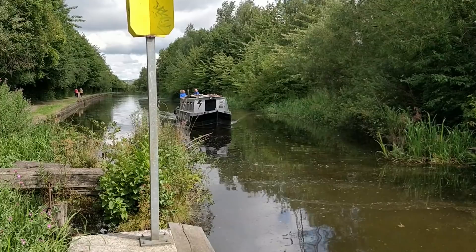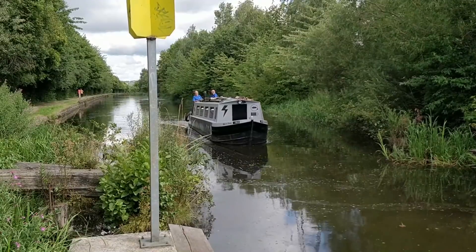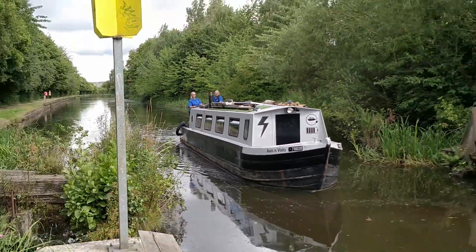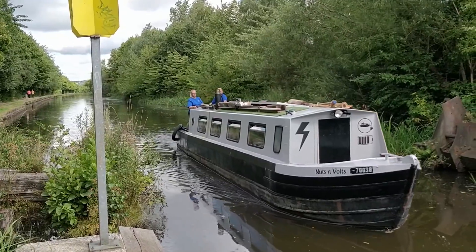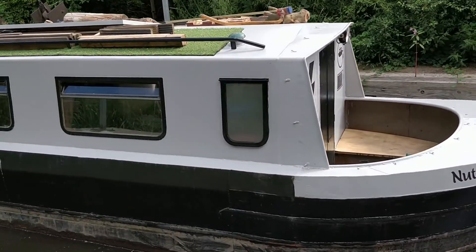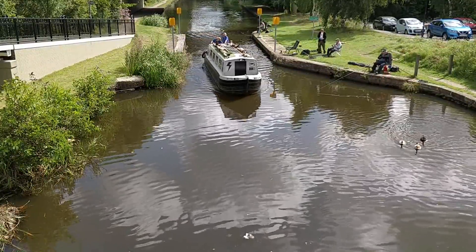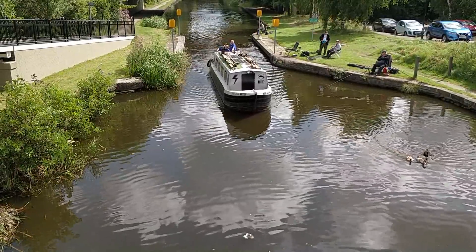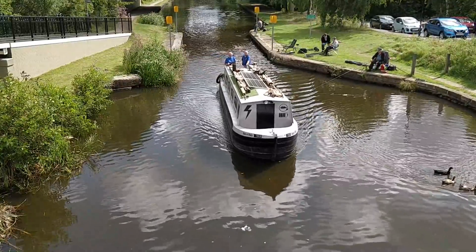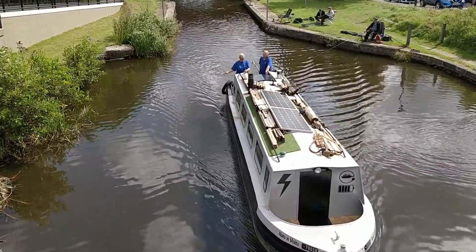The footage continues at normal speed with the sound on in the background, so any sound the camera picks up as the boat goes past is what you're hearing - giving an idea of the sound levels generated. As a guide, whilst on the boat we can comfortably talk to people on the bankside as we pass them, such as these fishermen, without too much interference from the engine - which obviously you do get with a normal diesel engine. As we passed the fishermen there were a few ducks about, and Dawn had been baking the day before so she thought she'd be kind and give them a lemon curd tart for their lunch.